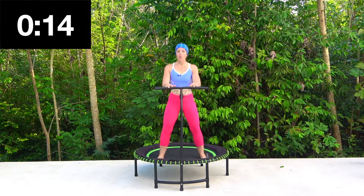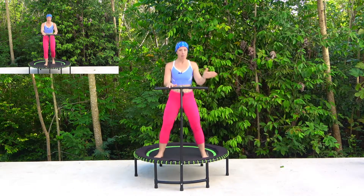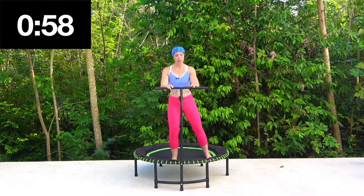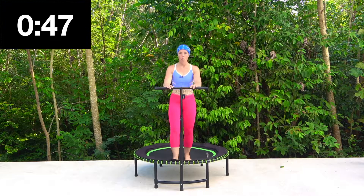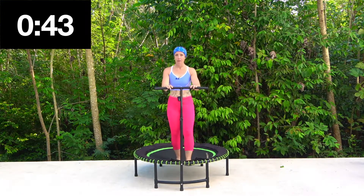I'm going to test your coordination on the next move. Ten seconds left. So we're going to go forwards, side, back, and side, and then we're going to change over. It looks like this — forward, side, back, other side. Forward, side, back, side. Keep it going, keep concentrating. It's not just the body that we're working — the brain as well.